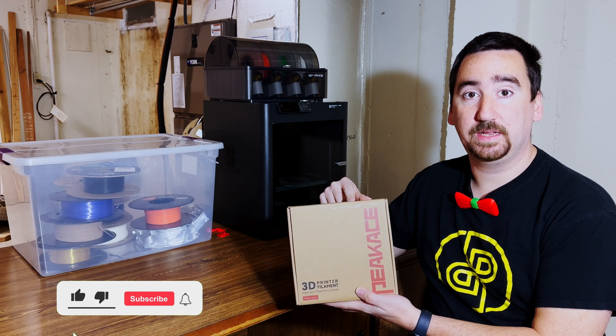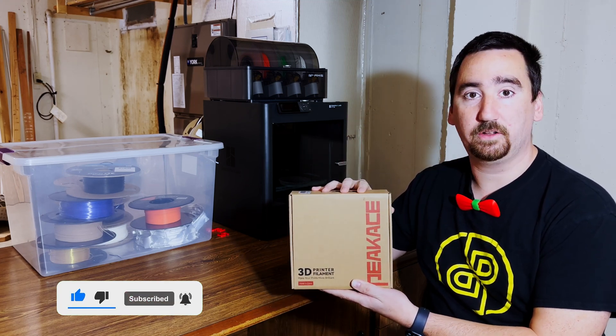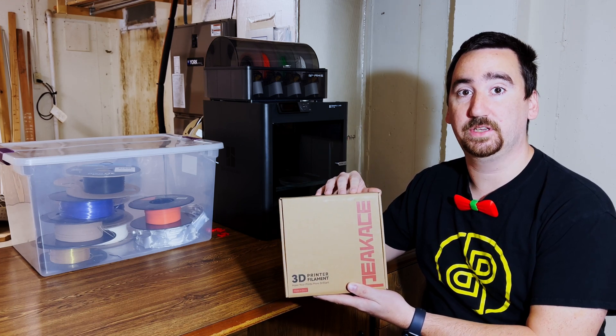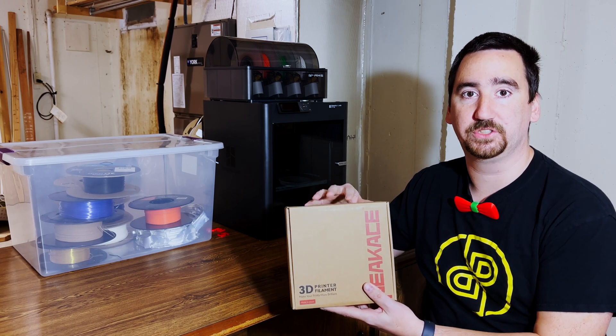Today we're taking a look at PCaase PLA — I think I'm saying that correctly, but oh well. You can find it on Amazon.com for $24.99, and currently it's on sale for $13.99. I'll put an Amazon affiliate link down in the description if you want to support the channel.